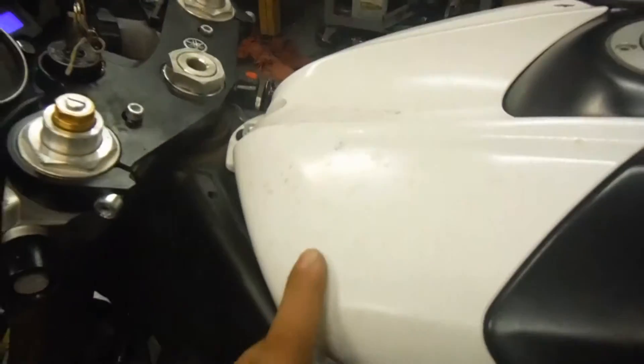This side of the tank does have some scratches and does look like it's been painted — not the best quality paint job. The airbox cover appears to be in decent shape from this side.